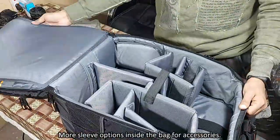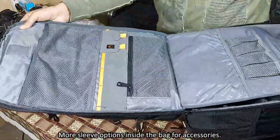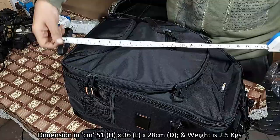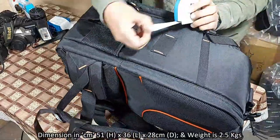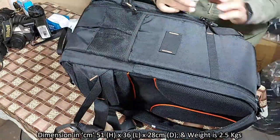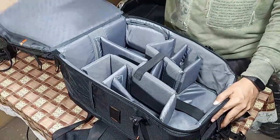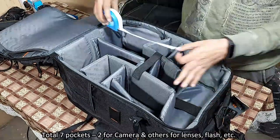There is an extra sleeve option inside the bag for other accessories, and some organizer pockets on the front of the bag. The dimensions of the bag: height is 51 cm, length is 36 cm, depth is 28 cm, and weight is around 2.5 kg. There are total 7 pockets — two for camera and others for lenses and flash.